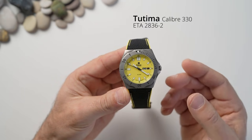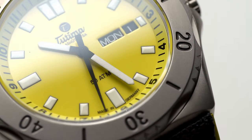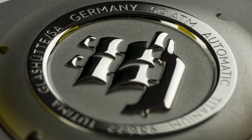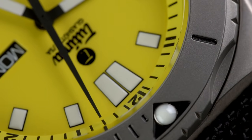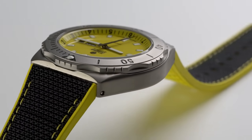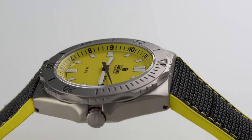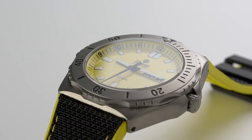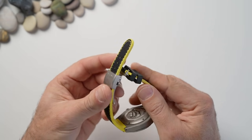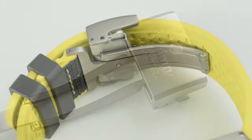The movement is the Calibre 330, which is a modified ETA 2836-2. It features 25 jewels, polished screws, and a 38-hour power reserve — a decent unit. You can't see the movement because it's hidden behind a solid titanium caseback, which has beautiful polishing on it. The whole watch comes in at 103 grams, but it doesn't feel like a toy. It's solid — the weight of the head balanced against the titanium buckle at the bottom feels just right.